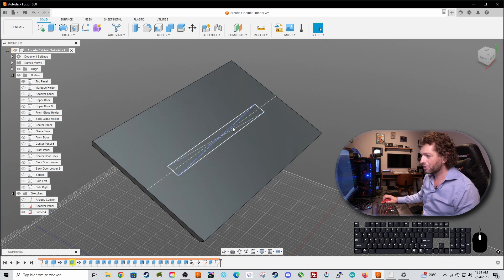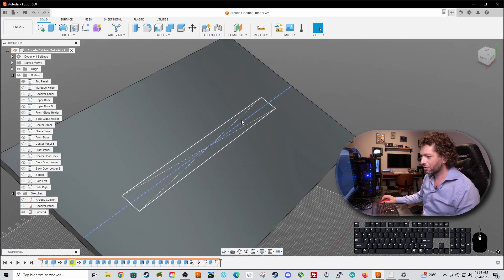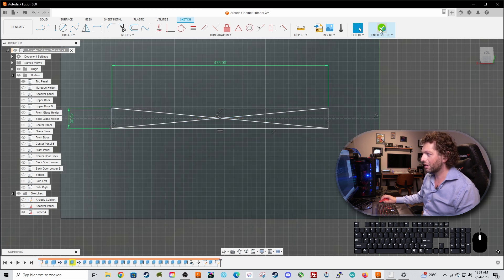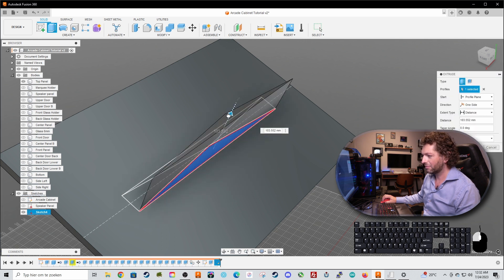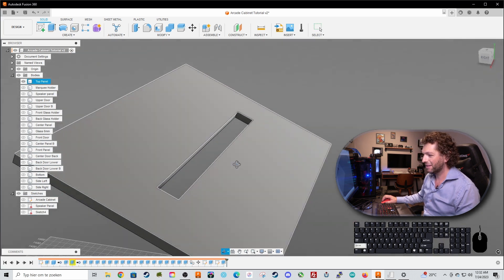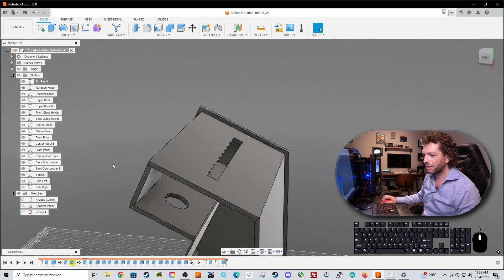Remember that because we made construction lines, now we can just select the rectangle and extrude it by 18 millimeters. If you did not use construction lines - let's demonstrate - press X to remove them. Now if you select, you would only select part of the shape, which is really annoying. So make sure to use construction lines. Extrude by 18 millimeters - perfect. Now let's unisolate the top panel.